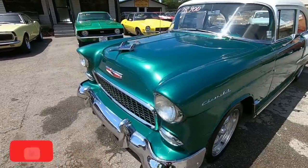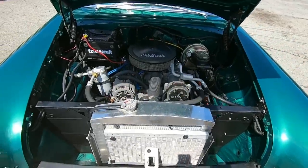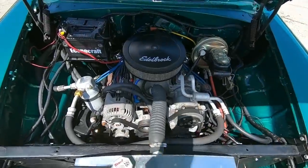This car here has front disc brakes. It's a 350 — let's open the hood here. 350 up under the hood. Aluminum radiator. AC. Power steering.